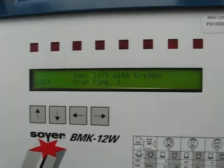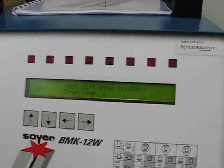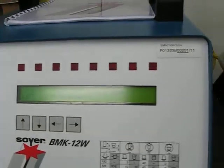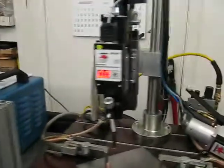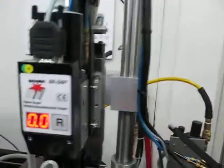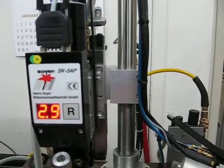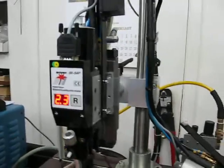The Lift Check Mode allows the head to come down and go through its operation without actually welding. If you look at this display here, it shows how far the shaft moves. We want the shaft, whenever the weld head is down, to move up two millimeters.